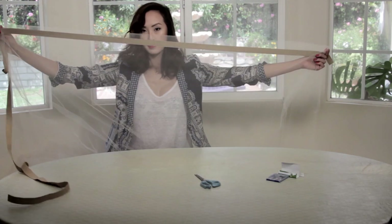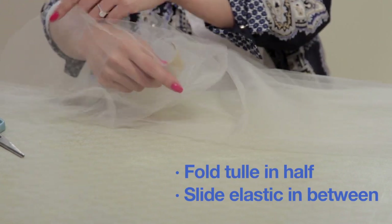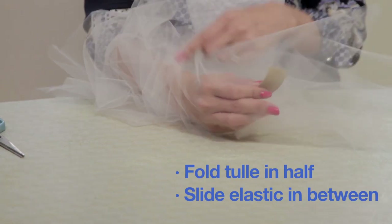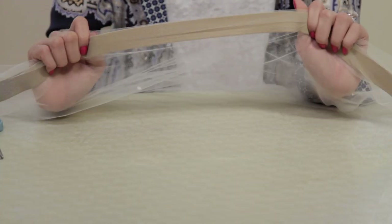The reason why we cut double the length of the tulle earlier is because we're going to fold the tulle in half and slip the elastic in between just like this. Make sure that the elastic lays at the very end of the tulle in between both sides.